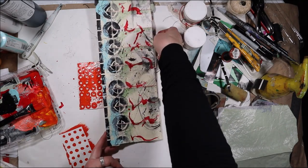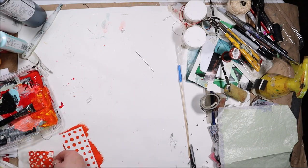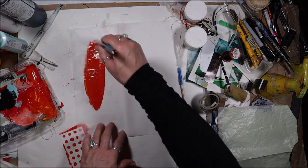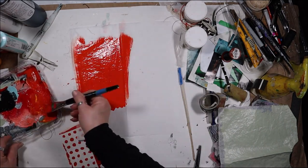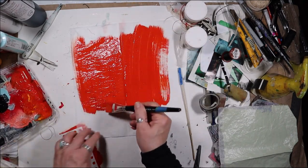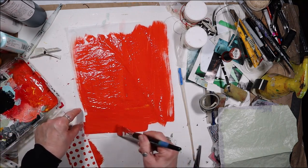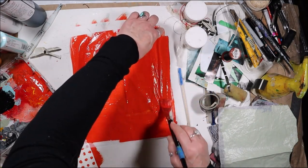I'll move this out of the way because it's got to dry. Instead of letting this go to waste, I'm just going to bring this to the surface and create a solid color of paper, or if I don't use it here I can use it in another collage. Our art supplies are expensive, and so if we can stretch them out as best we can, that's wonderful.